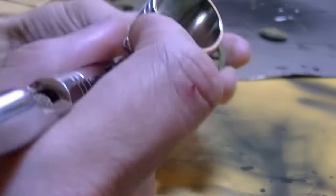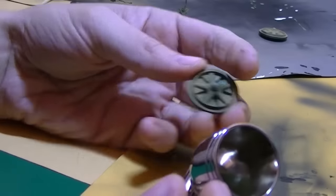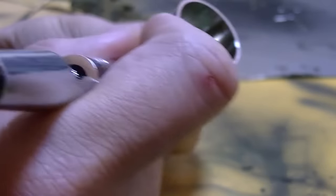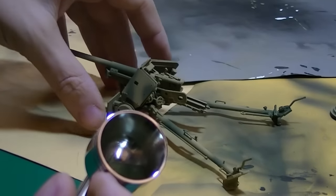Sorry about my hand being in front of the camera right here. I did the best I could with these painting videos — it's actually quite difficult. I'm just putting a little splotch on each wheel, then going back to touch some stuff up.